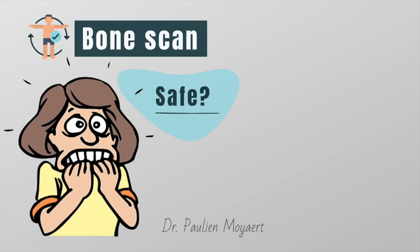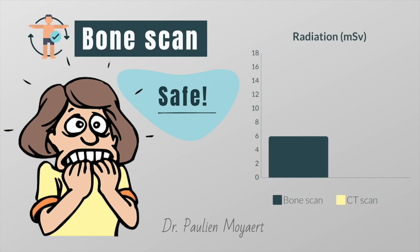First of all, one of the most frequently asked questions: is a bone scan safe? Well, I can reassure you — although the term radioactivity may sound alarming, the radioactive chemicals used in bone scans are considered to be safe. The dose of radiation that your body receives is very little; it is even less than a CT scan.